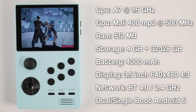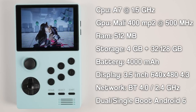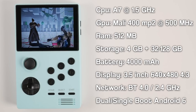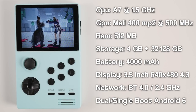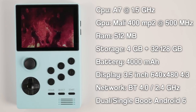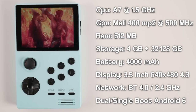The Retroid Pocket comes with a quad-core A7 chip clocked at 1.5GHz with a Mali 400 GPU clocked at 500MHz. The unit comes with 512MB of RAM, 4GB of internal storage with anywhere between 32 and 128GB of additional storage, a 4000mAh battery, and a 3.5-inch 480p screen. The unit supports Bluetooth 4.0 and 2.4GHz WiFi, all running on top of either a dual or single boot Android 6 OS.